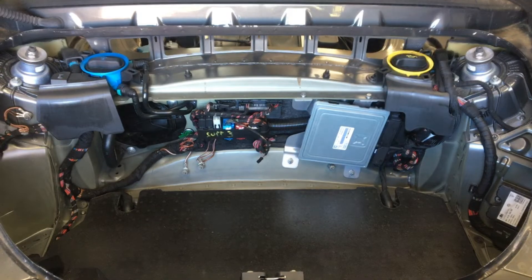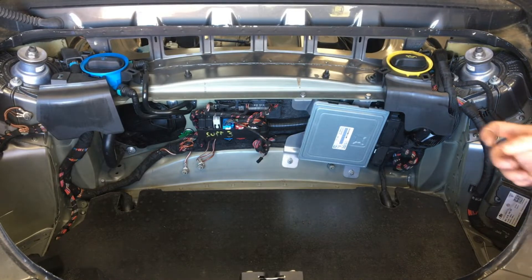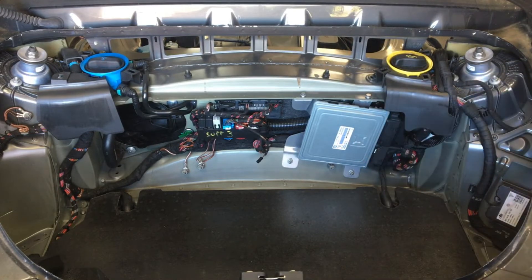This is a video on the location of all the electrical components of the engine. I'll just go through them from start to finish so people know where they are. The DME, or the engine ECU, is back here behind the liner in the rear boot.